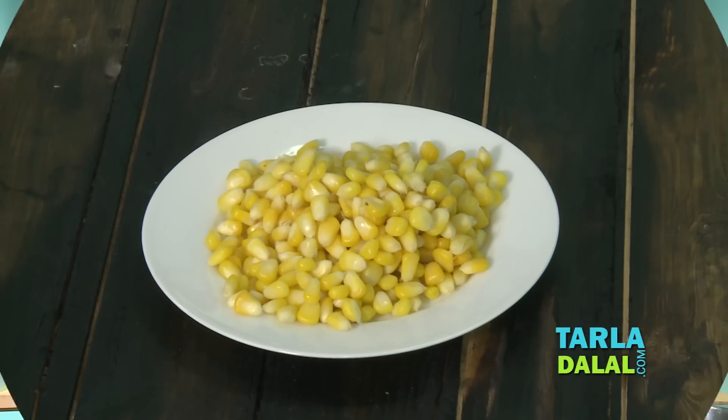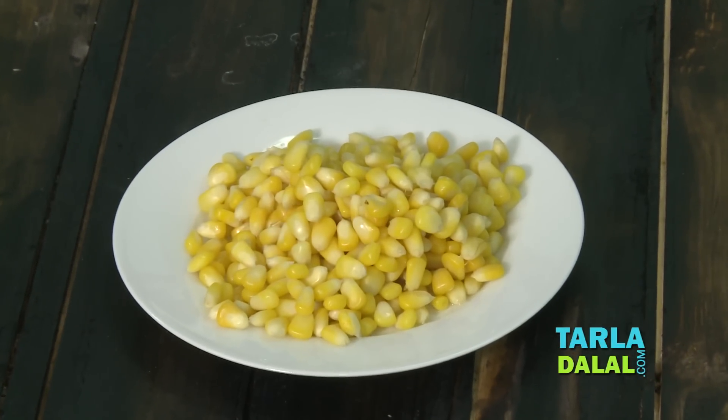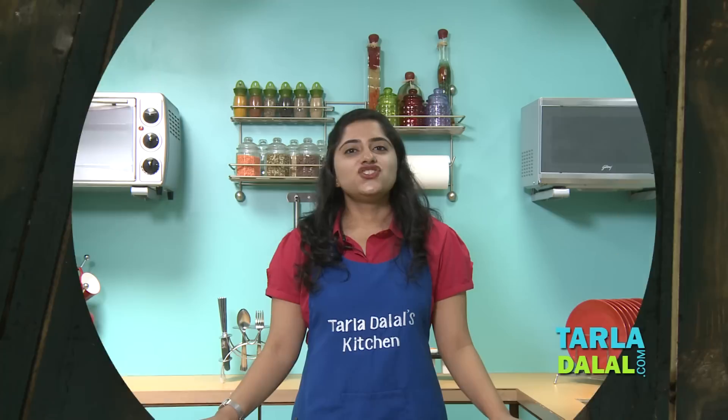Welcome to Tala Tala's Kitchen. I am Nirali and today I am going to show you a spot on technique for cooking sweet corn kernels. Generally people boil sweet corn by using an open pan method or by using a microwave. But today I am going to show you a different technique of doing it by using a pressure cooker. This not only makes the corn kernels to be more juicier but it also prevents any loss of nutrients.